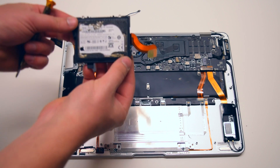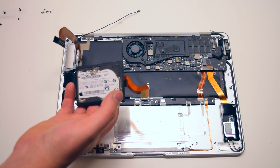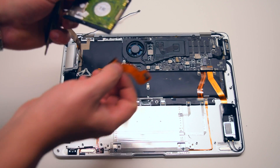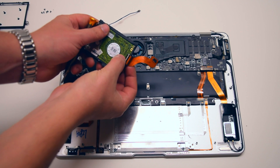Go ahead and take the hard drive up and remove the rubber coating. Now go ahead and flip it over, push back the little lever, and pull out the ribbon cable. You'll need to transfer this cable onto the new drive.